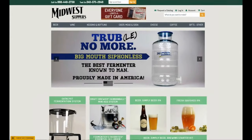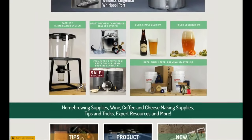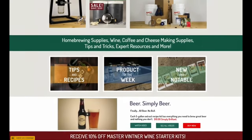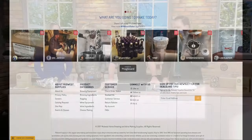We have the information for you at WCCO.com slash links to find out more. You can order a winemaking kit right online. They also have homebrewing, cider, cheese kits, and even coffee roasting. And they're located in St. Louis Park.